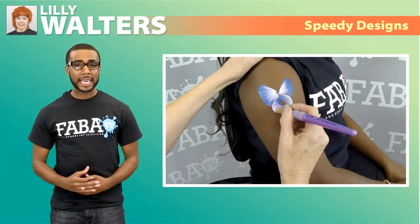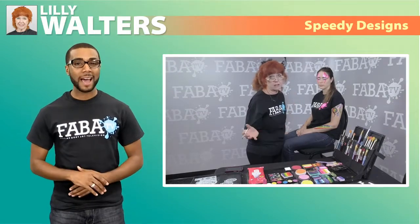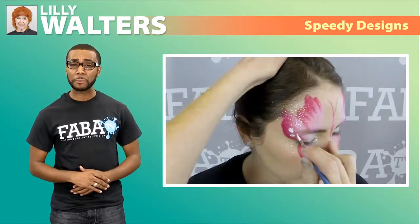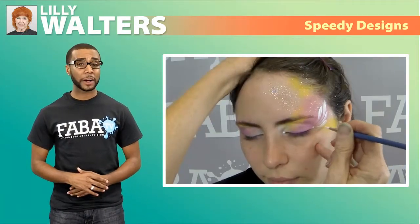In this class, Lily will demonstrate how she uses both split cakes and powders to create fast designs that still offer the quality and beauty of more elaborate designs. Demonstrating designs such as tigers, butterflies, and fast arm art, Lily will help you with some great advice.